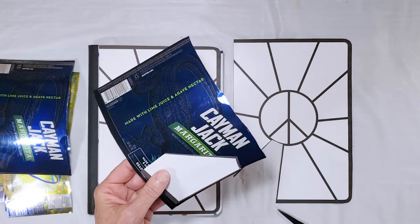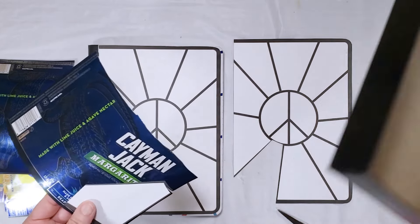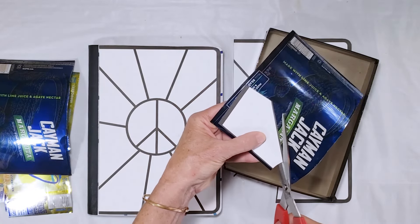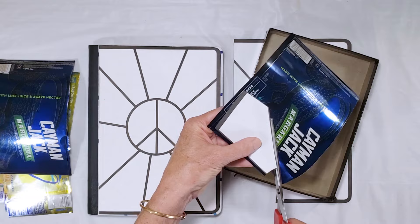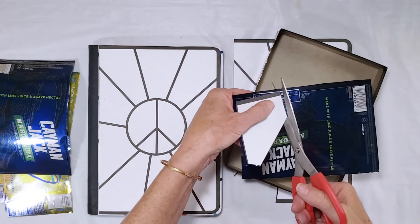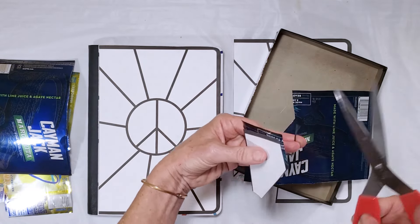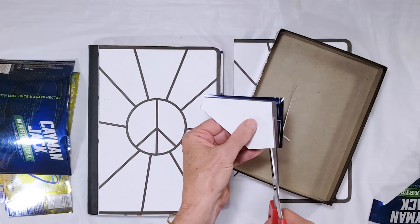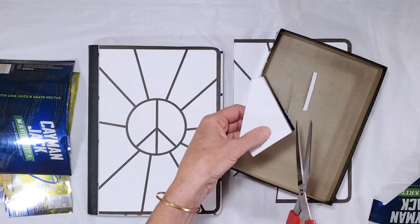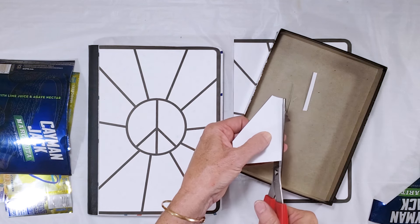It's a good idea to have a little box of some sort to catch your scraps so you can keep track of all the little metal pieces. You don't want those getting on the floor or anywhere where you might come in contact with them. When cutting the metal you do sometimes end up with little shavings and small pieces, so just be a little bit careful and keep track of all of your small pieces of aluminum.